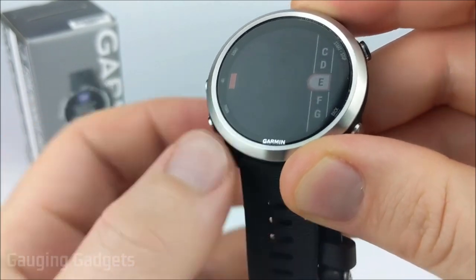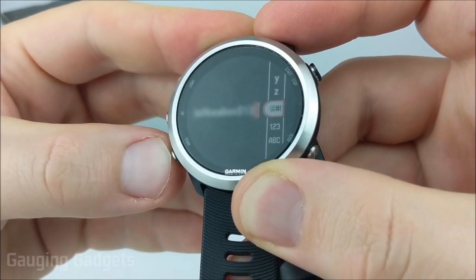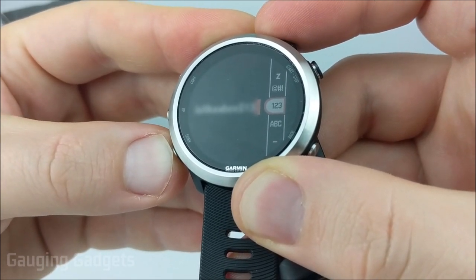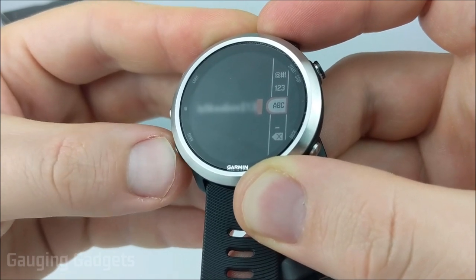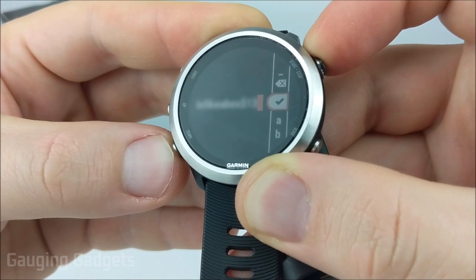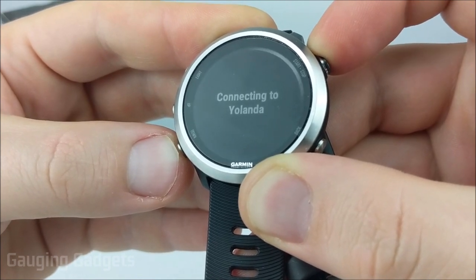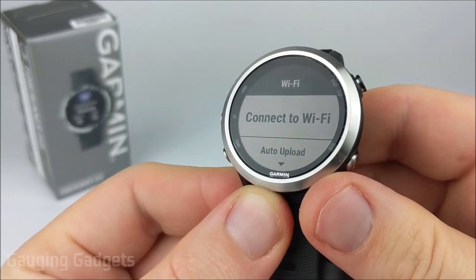A couple of things when entering your password: you can change to special characters and numbers by going to the end of the alphabet, and you can also go to capitalized letters. Once you've entered your password, all you need to do is select the check mark using the Start or Stop button, and then it will start connecting to the Wi-Fi network. Once connected, you should see Connection Successful.